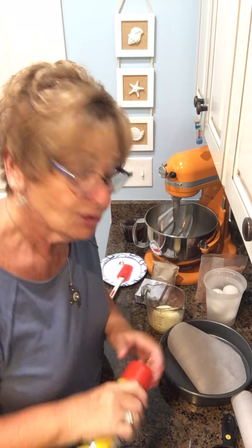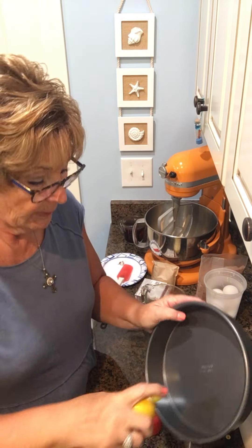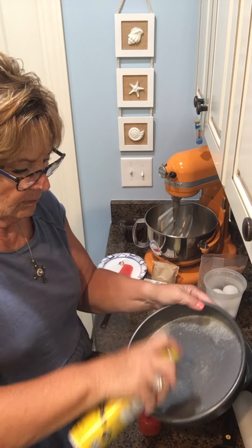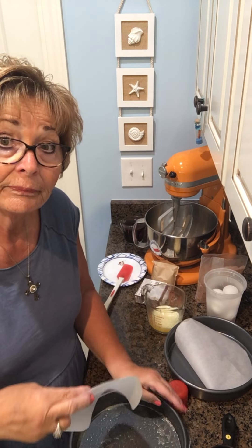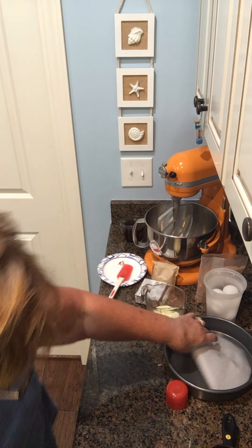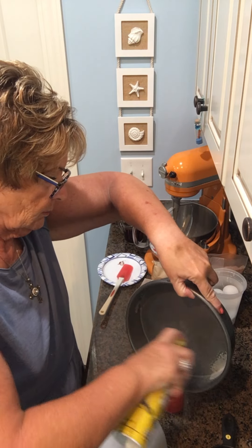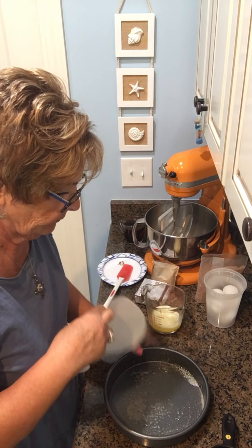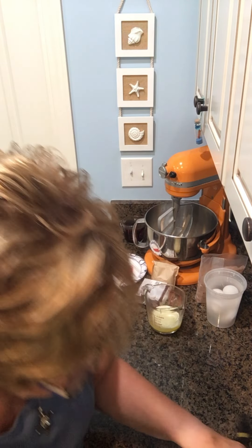On to finishing preparing the cake pans. We've cut our parchment rounds. This is my Carlini cooking spray and I'm going to spray the sides and the bottom. Then I'm going to take this round and stick it right down in there — I'm going to do that with both of them. There we go. Those are ready. And I've got my oven preheating at 350 because this will come together in a snap.